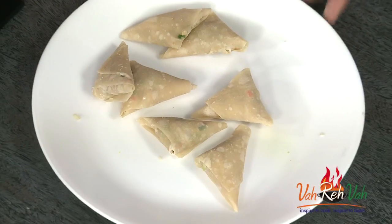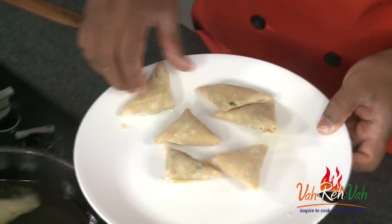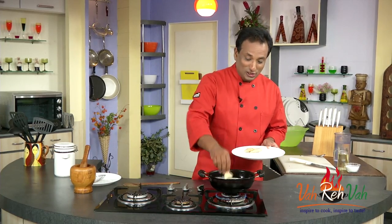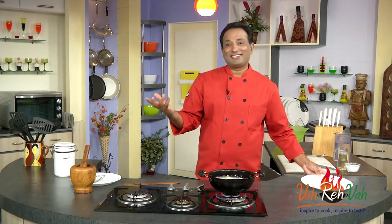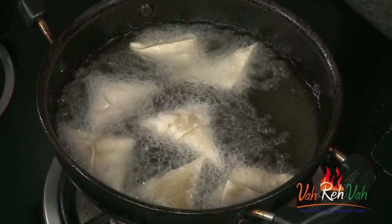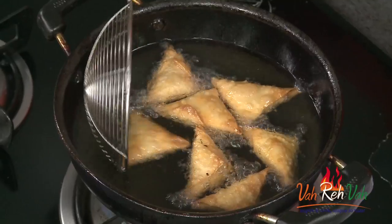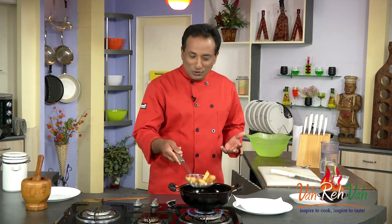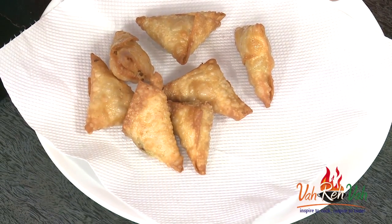The samosas are all ready — fry them in hot oil. Drop these awesome triangles in and they will come out nice and crispy. Inside, the flavor is puff rice Chinese-style, like a triangular spring roll. The kids will thoroughly enjoy them. Fry them until they are nice and golden, then let them cool down slightly.